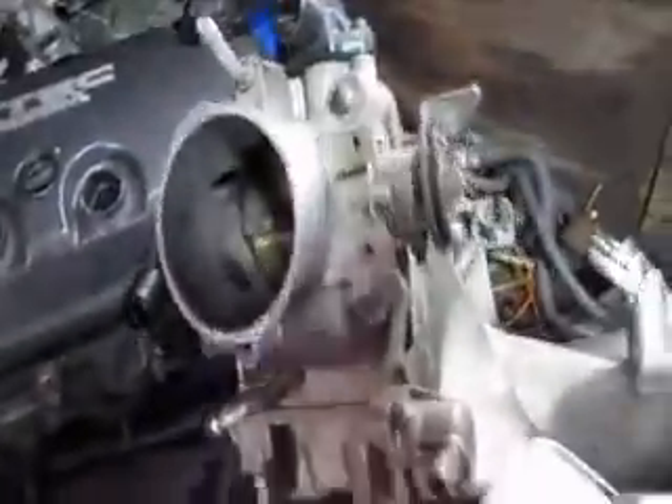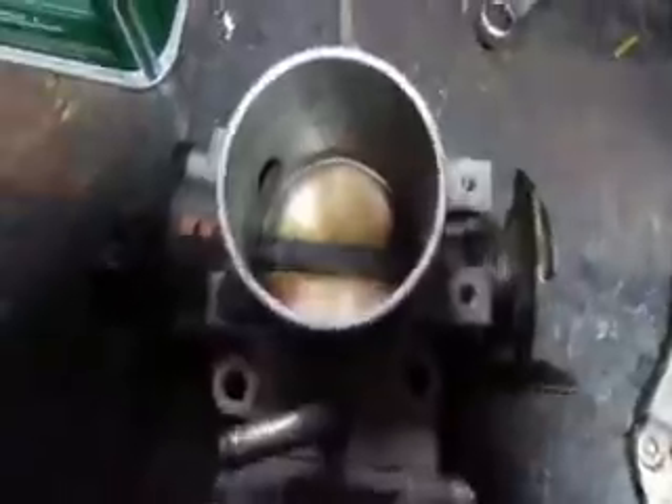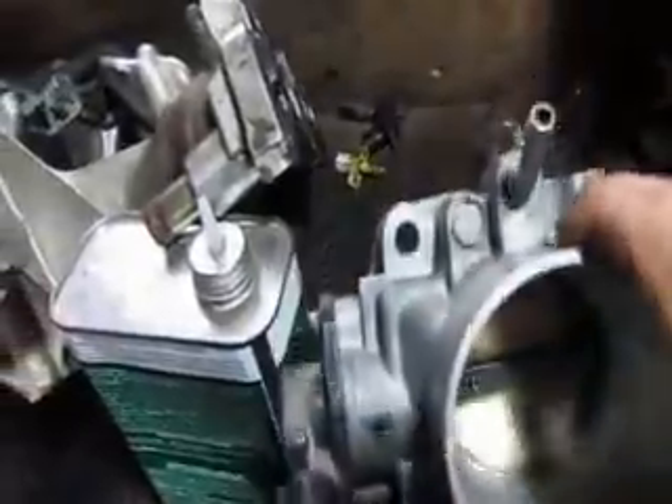Hey everybody, James TheGuy, about to show you how to mount a B18 60mm throttle body that I have cleaned already and adjusted the thermal valve, made sure everything is good, adjusted TPS, and mount that to a D16Z6 intake manifold.